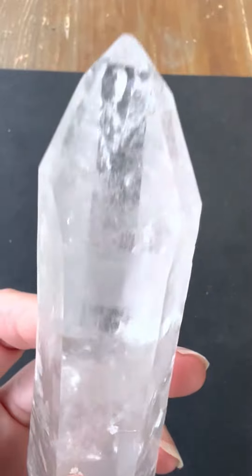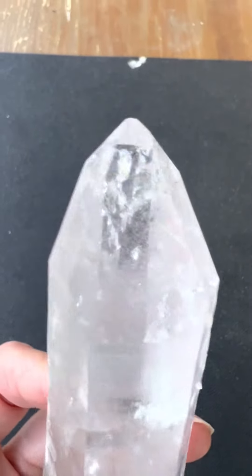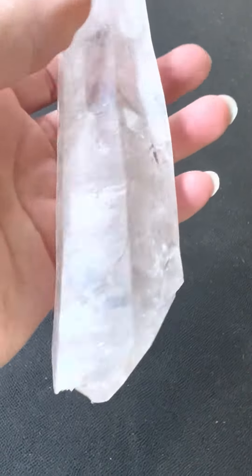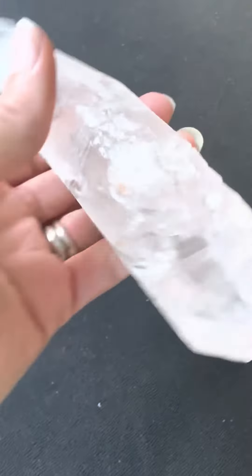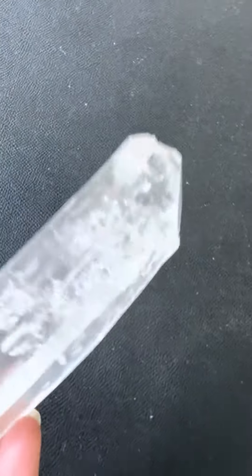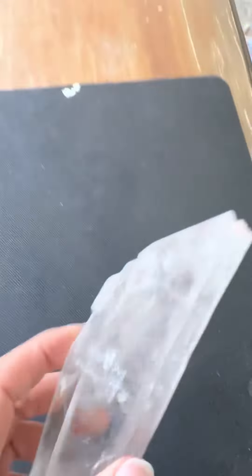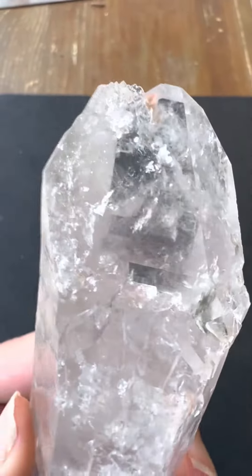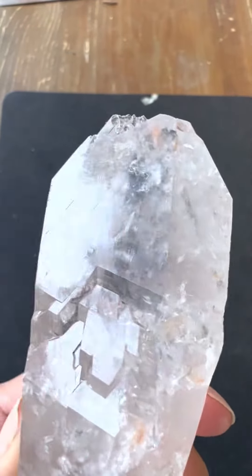This one is double terminated, so you can see the gorgeous Isis face on the top, and then down here it is a nice cathedral point.